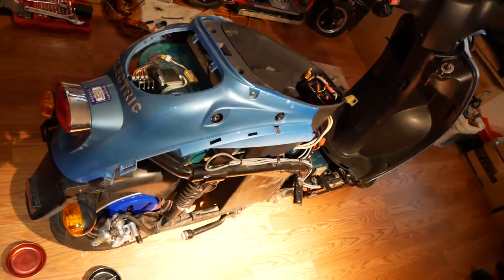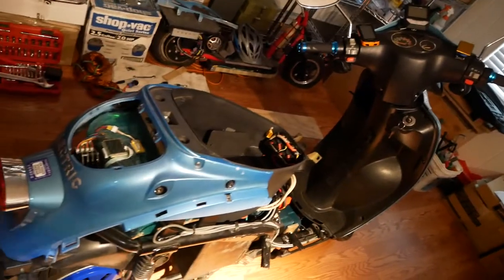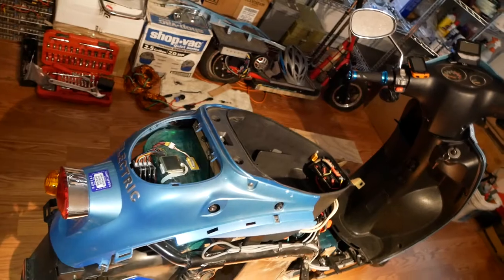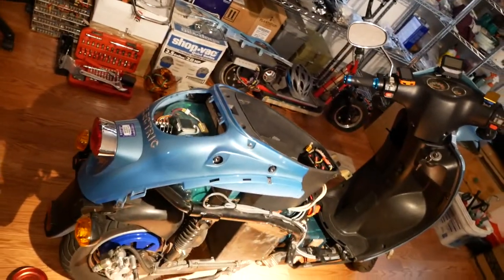Hello YouTube, Dee Baudry here. This is my second video on my Zappino Zap scooter. I paid 400 bucks for this thing.